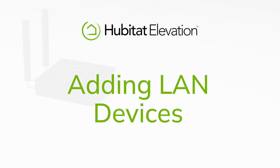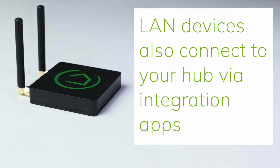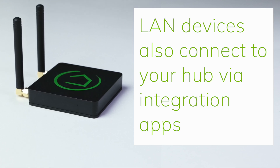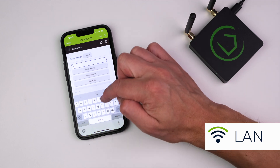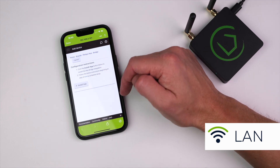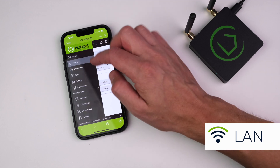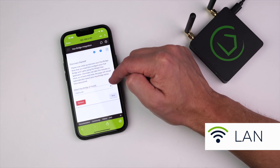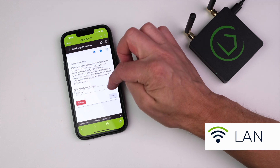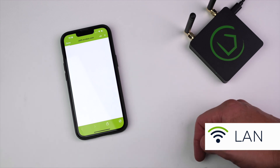Installing LAN Devices. Network devices that connect to your Hubitat Elevation Hub using a bridge or cloud connection are also added to the hub using integration apps. To add LAN devices, go to Add Other Devices and search for the device by brand. Once you find the device, the mobile app will provide instructions on how to add the app and a link to install the built-in integration app. The process for adding LAN devices can vary a bit, but it generally involves a discovery process such as this one for the Philips Hue Bridge, or providing cloud credentials such as the integration app for the Ecobee thermostat.